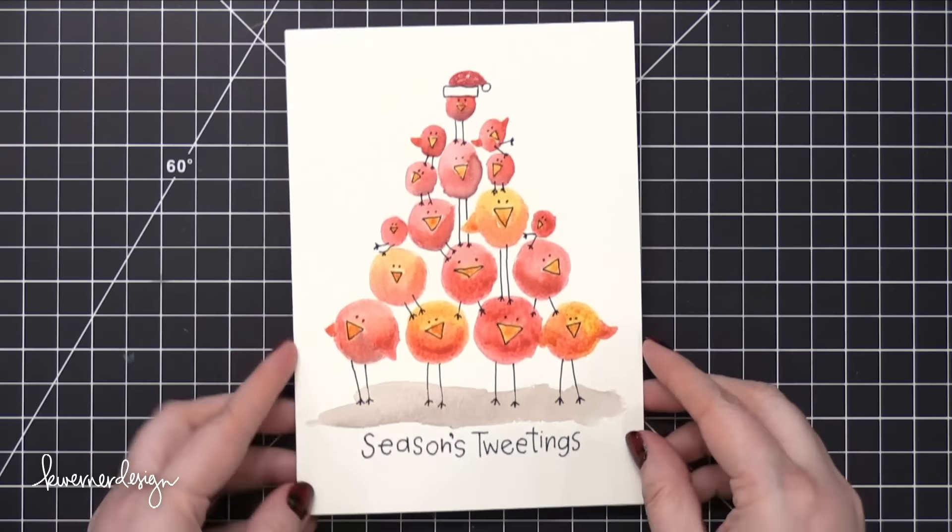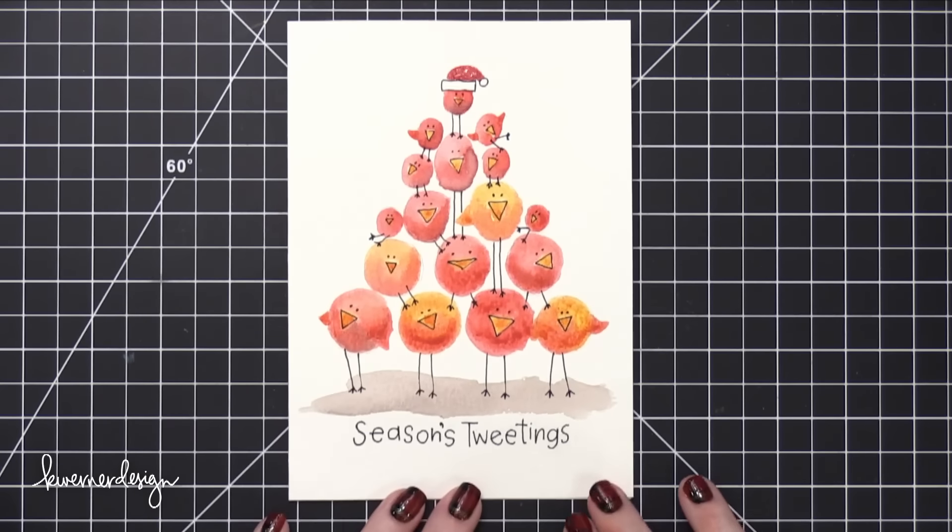So that is the card for today. Hope you guys enjoyed and hope it gives you an idea of something you can do with your paints. Thanks so much for watching and I'll catch you guys next time.